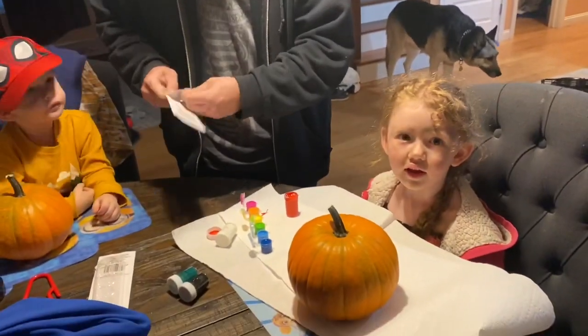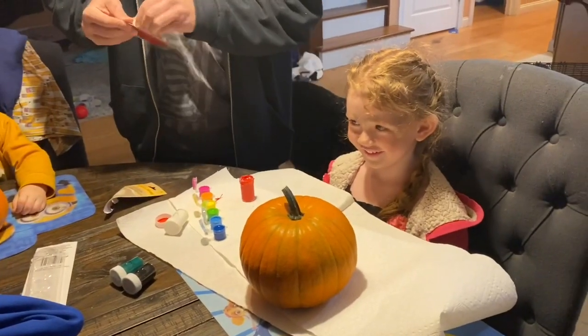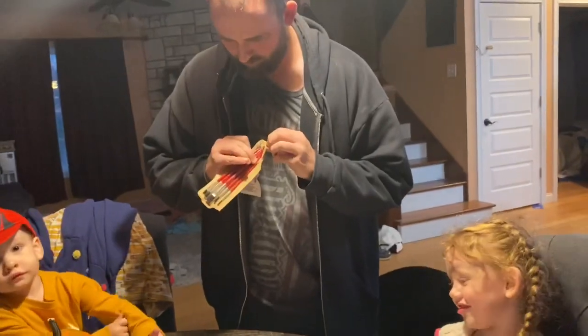You guys painting pumpkins? Yeah? Cece, what's all over your face? So we did our own make-up today, huh?